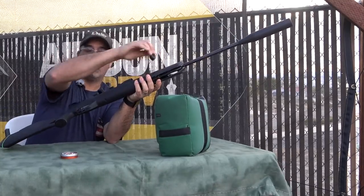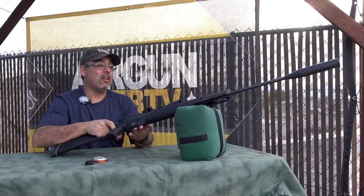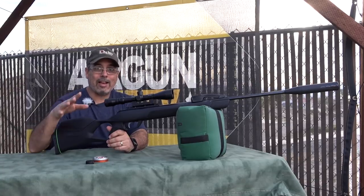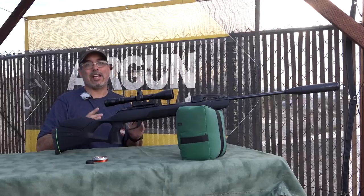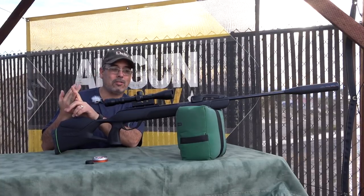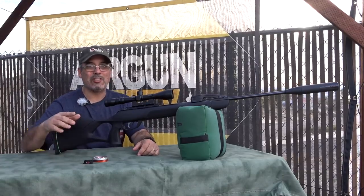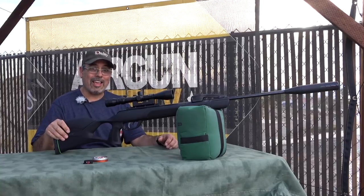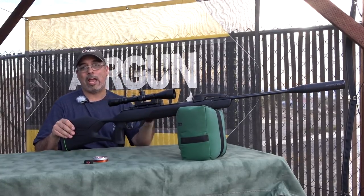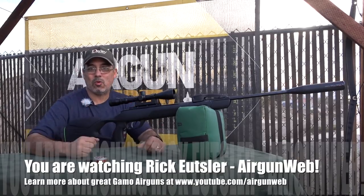That is 10 shots off a rest and we basically just blew out the center of the target. This gun has me very excited. It's super lightweight, super easy to cock, and you don't lose anything — they went up in power but didn't give anything up on the back side. From shooting a lot of break barrels over many years, anytime you go up in power you usually lose accuracy or shootability. Here you gained everywhere — more power, easier to cock, easier to shoot. Cannot wait to take this out hunting, throw one of their buddy slings on it, and it's going to be devastating on small game. Cannot wait to see this hit store shelves in 2018.